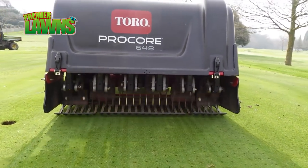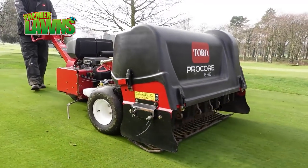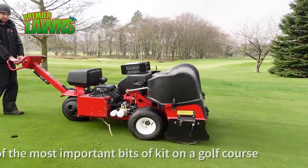It'll be determined by weather and golfers and just where you want your greens to be, so that'll be up to the greenkeeper's discretion of what he wants to do at the time.